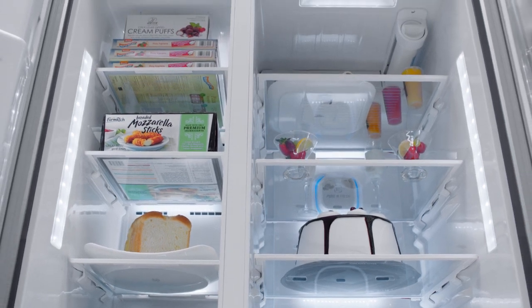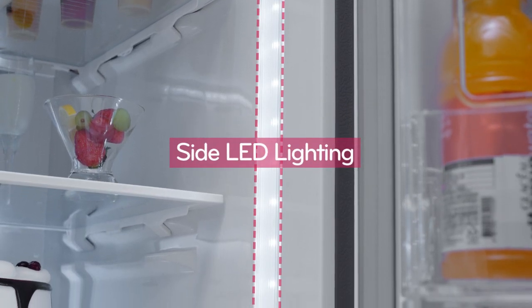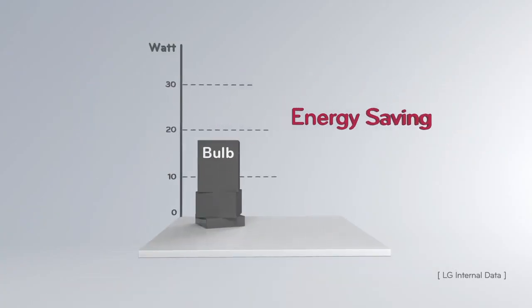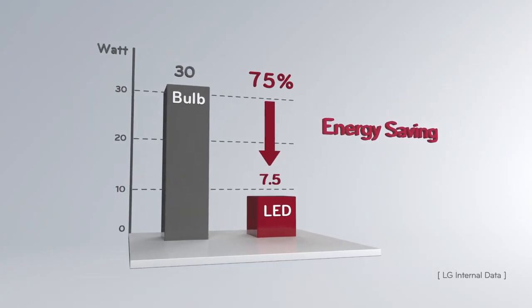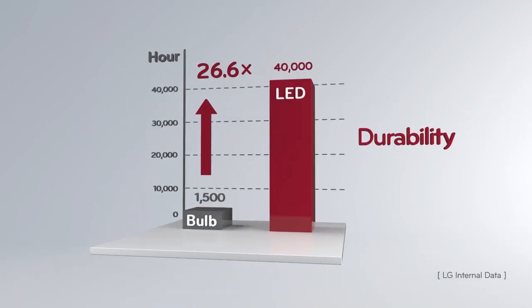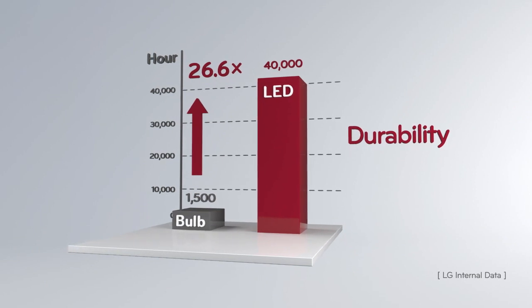Bright space everywhere in the refrigerator — storage of food for a long time with less emission of heat. LED lighting resulting in 75% energy saving and a lifespan 26.6 times longer than conventional light bulbs.